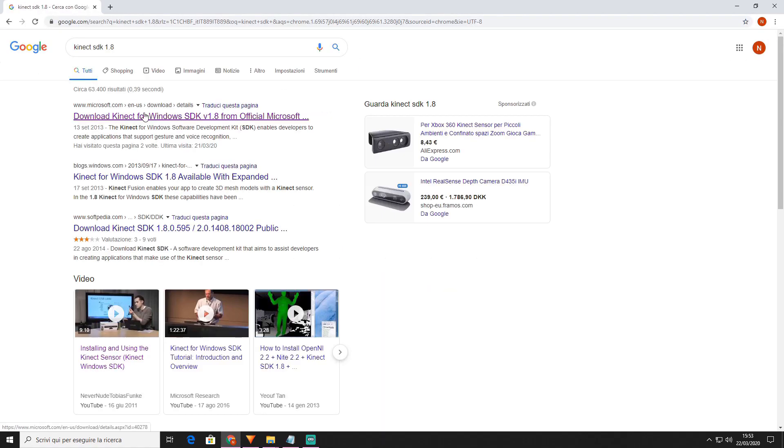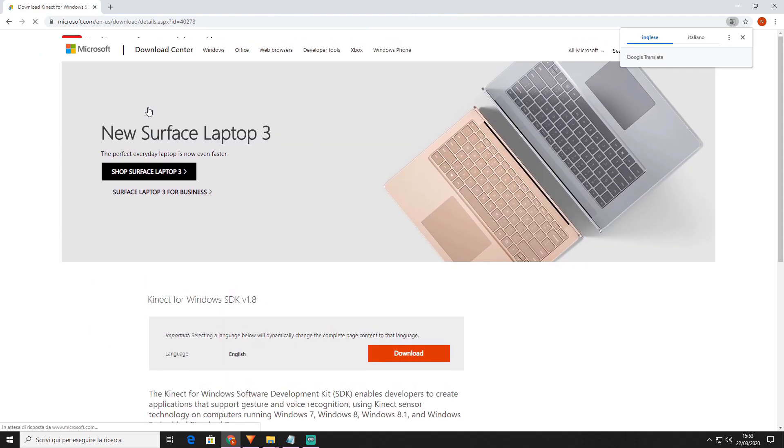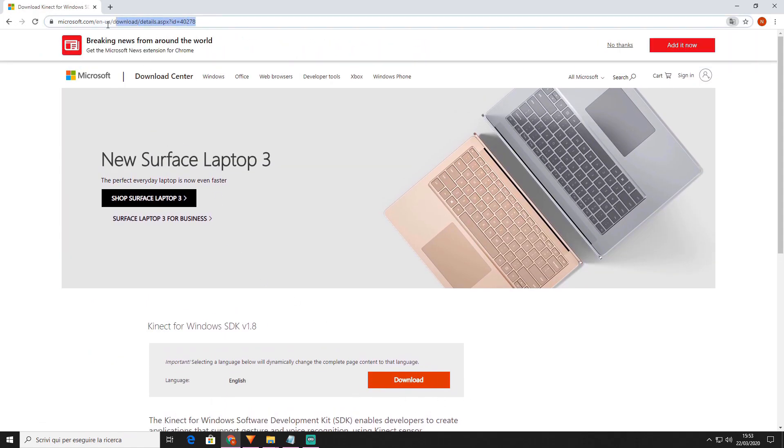Before connecting it to the PC, it is essential to download the drivers. I'll leave the link in the description.